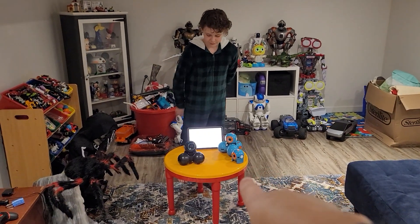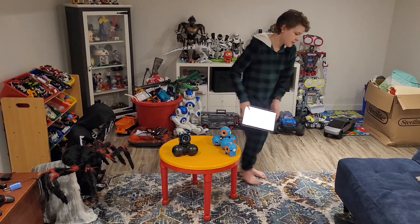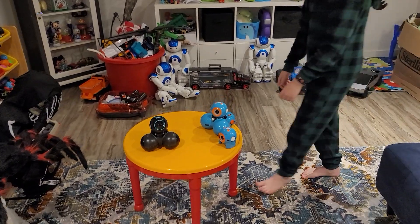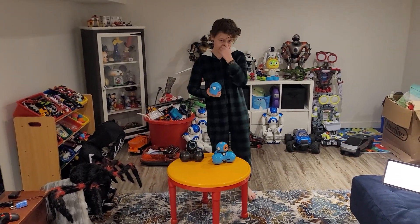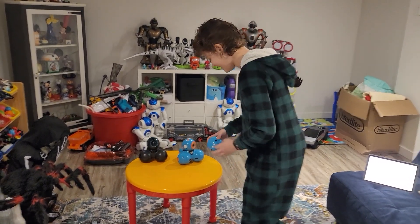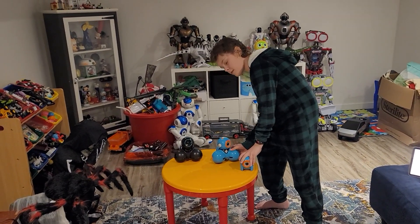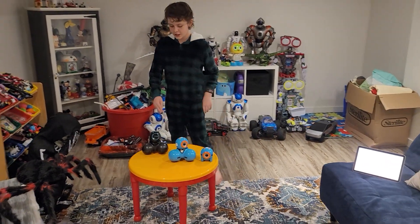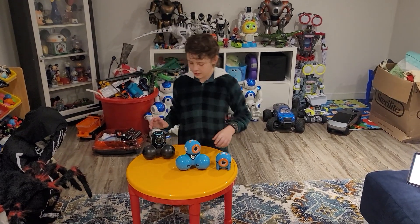Let's get the tablet off the table and turn these three guys on. This could get messy because Dash and Q move — Dot is just a standalone so we don't have to worry about him. Let's turn them all on so everybody can see what it's like. I'll put the links in the description so you can check out Wonder Workshop.